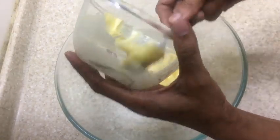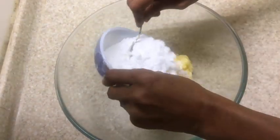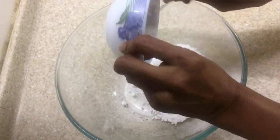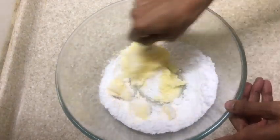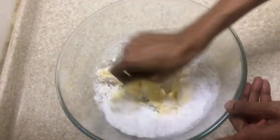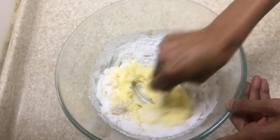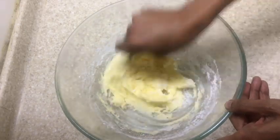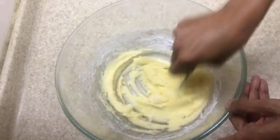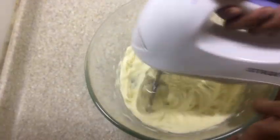We have to start by creaming the butter and sugar. For this, start mixing the two with a spoon before using the hand blender. Cream the butter and sugar till it becomes light and fluffy — the color will also change from yellow to a very light yellow.